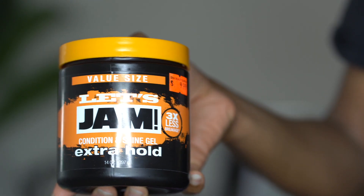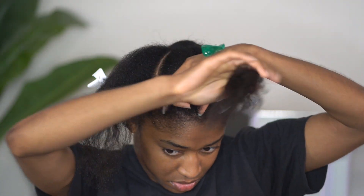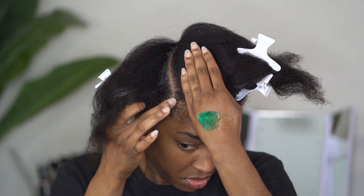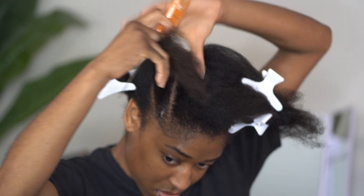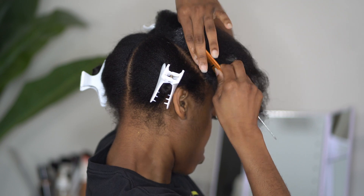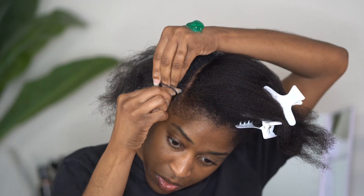I am going for more curved parts using my jam, and I'm just using the jam to make my parts a little bit more crisp and to make sure that they look as neat and shiny as possible. Because the jam is such a thick product, I am making sure that I smooth that product into my hair by combing it in at the roots, and this is just going to make sure that the product is smooth.